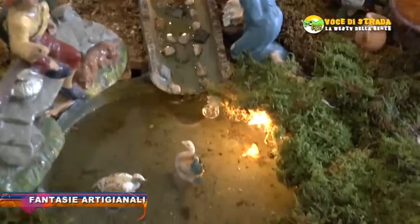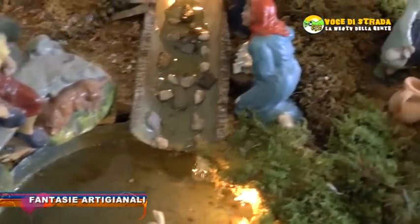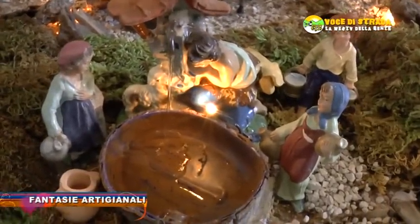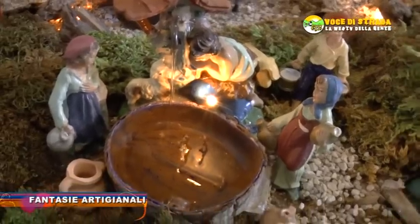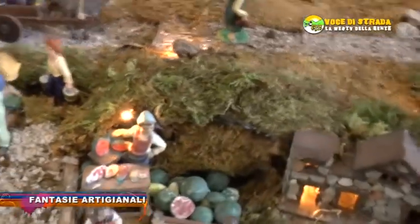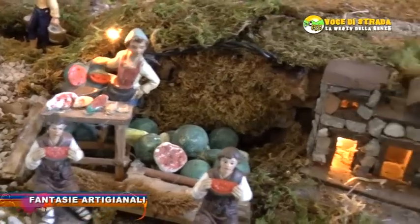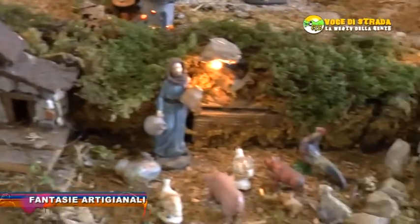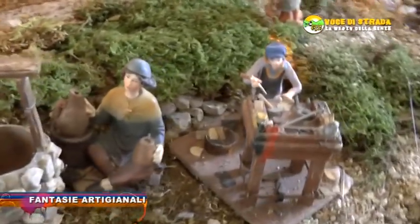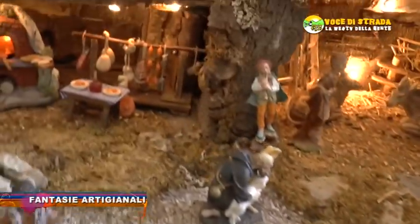Poi abbiamo i giochi d'acqua: una piccola vaschetta da cui ho ripreso l'acqua e l'ho portata alla fontanina, con figure di persone che vanno a prendere l'acqua. Come mi viene l'idea, c'è quello che vende i meloni a fette, riuscendo a fare delle fette di melone. Poi abbiamo anche il pozzo, rivestito in vetro, e poi qualcosa di artigianato: il falegname, il calzolaio, un allestimento di formaggi, prosciutti e salsicce.